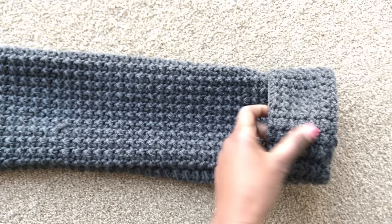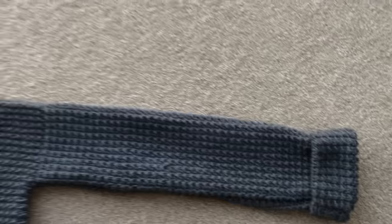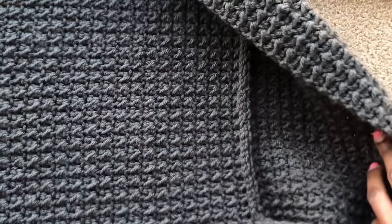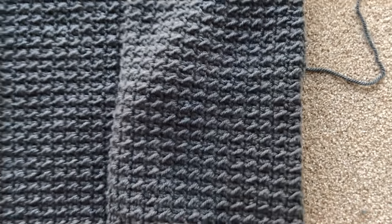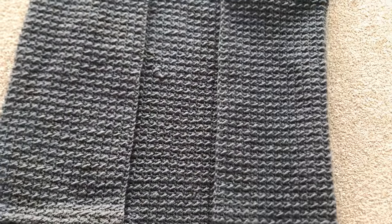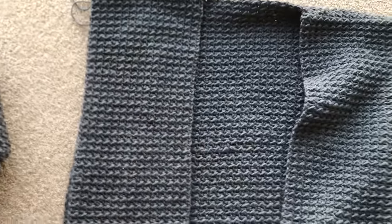I went ahead and attached one sleeve — sewed it all together, with my fold here — and even did the pocket. Don't worry, I will show you how I did that on the other side. This is how the side pocket looks. If you don't want it, you can eliminate that part, but I wanted pockets for my hands when it's cold.